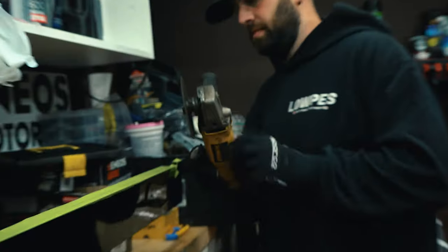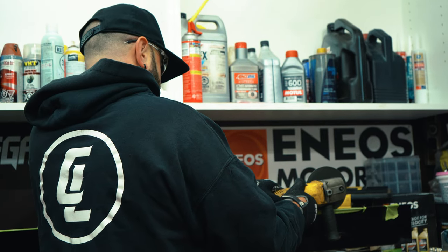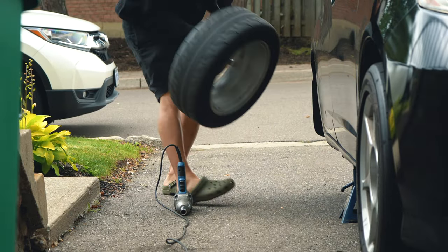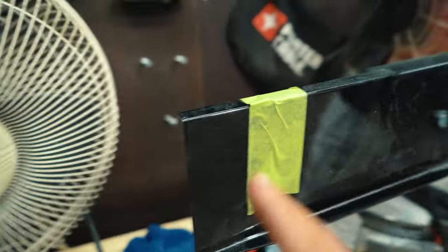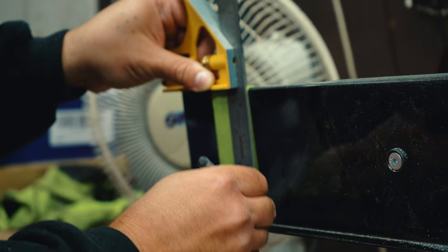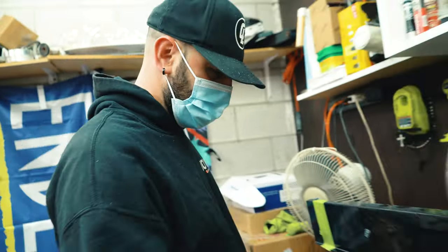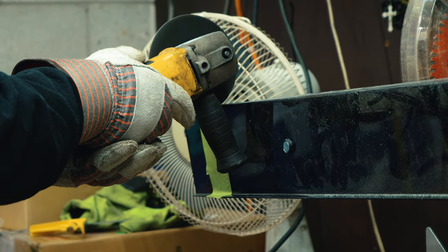Alex has trimmed this and grinded down the edge so it's not too sharp. And now we know that we're going to have to cut it right here because the side skirt is too big. This is what you call a European garage — no real tools, just some stuff from Home Depot and Canadian Tire.